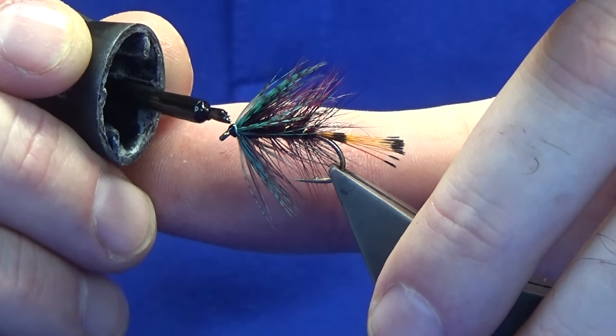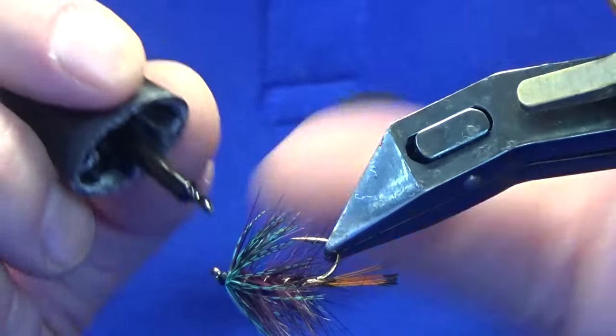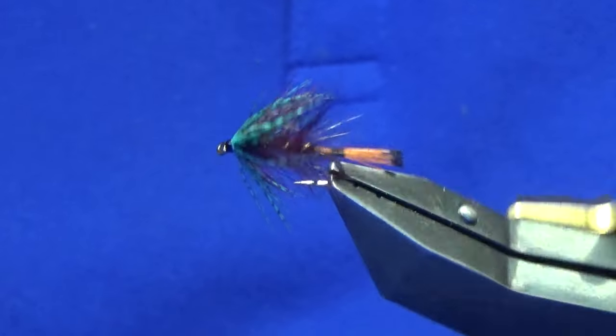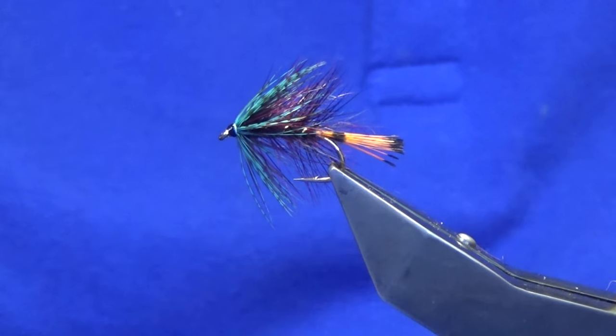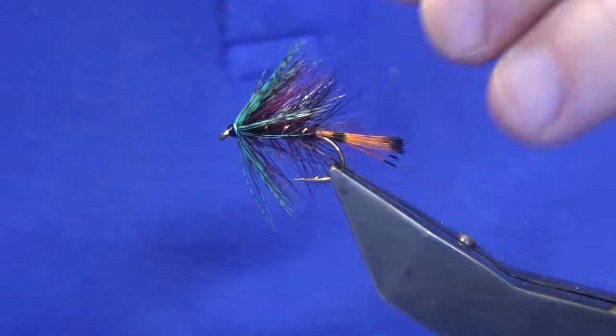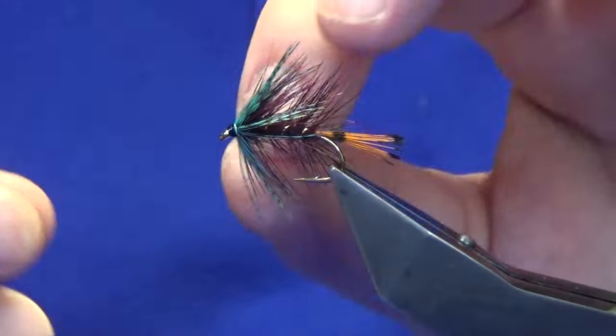I think sometimes as fly tiers we can just be a wee bit too fussy. As I like to say, you are not tying flies to catch fish — you are tying flies to catch the angler, on most occasions. There you go, so that is the Claret Bumble.